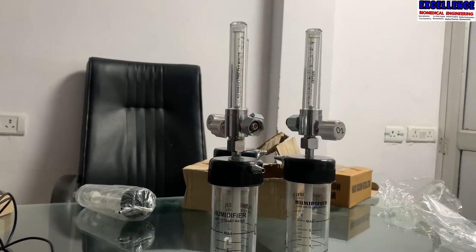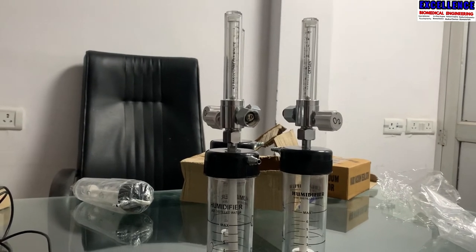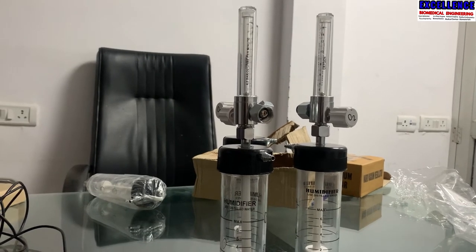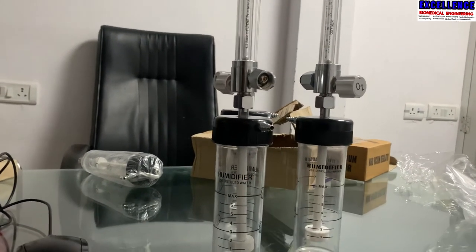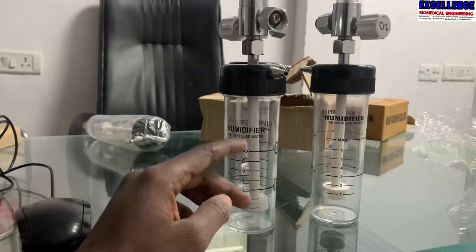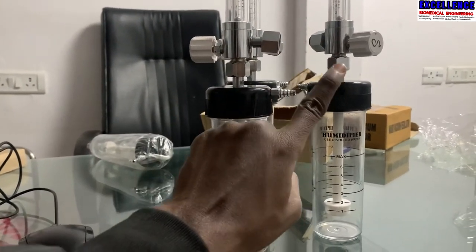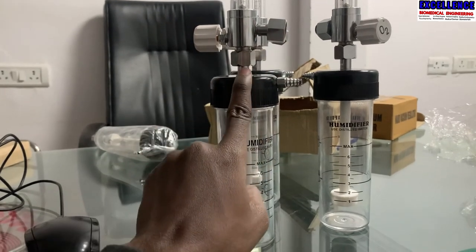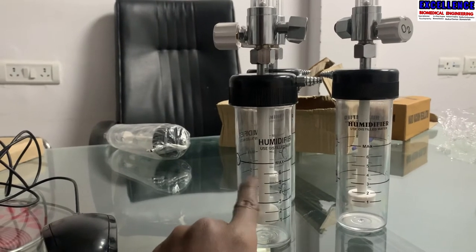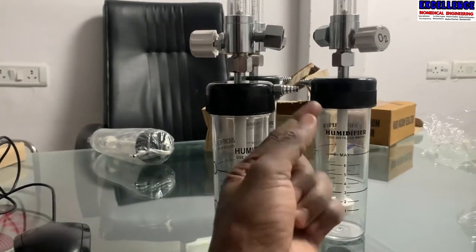So how does this oxygen humidifier bottle work? What happens is that oxygen passes through distilled water — there is distilled water placed here in this bottle. Oxygen comes from the main supply, and when it comes from the main supply it goes directly through here, and then passes through the distilled water. There is a pipe that is going to be provided here to supply the oxygen.